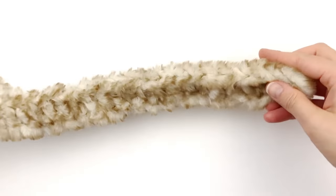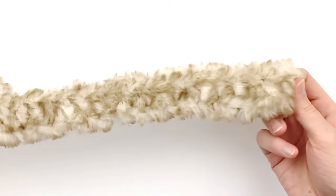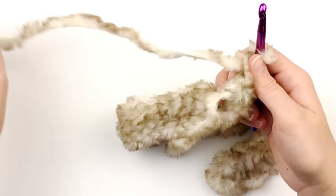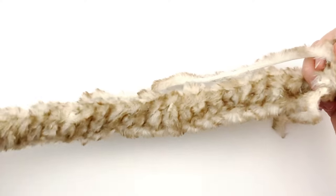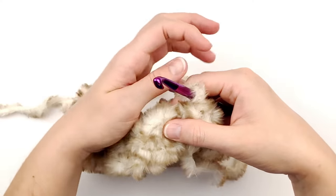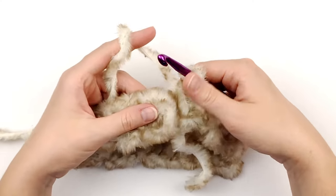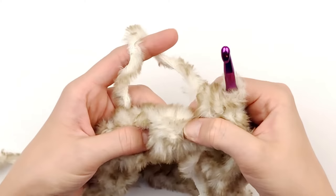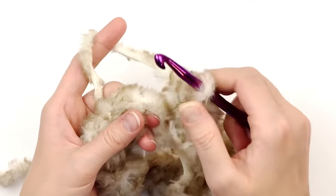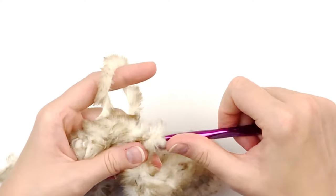This is what your piece should look like. Now we are going to join the ends together — make sure you don't twist it. To do that, you're just going to slip stitch into the chain stitch that you skipped at the very beginning. Right here is the space before the first half double crochet I made — slip stitch there and make an exaggerated chain one.